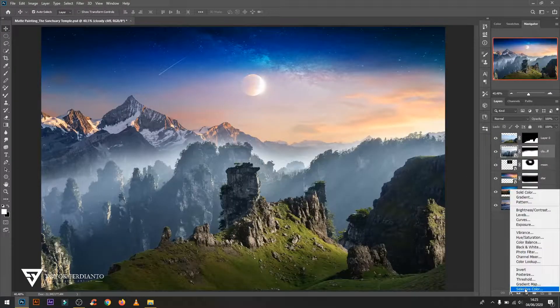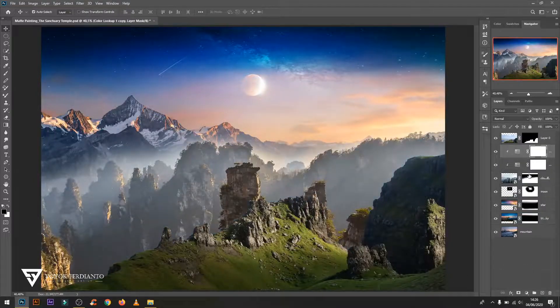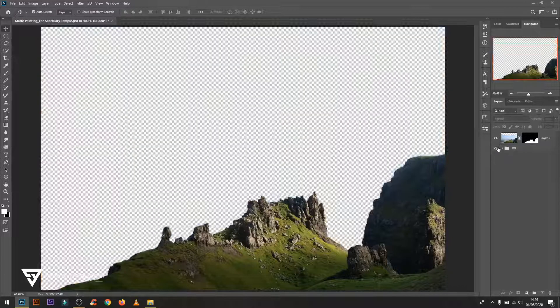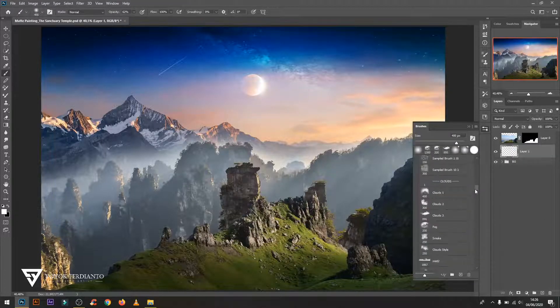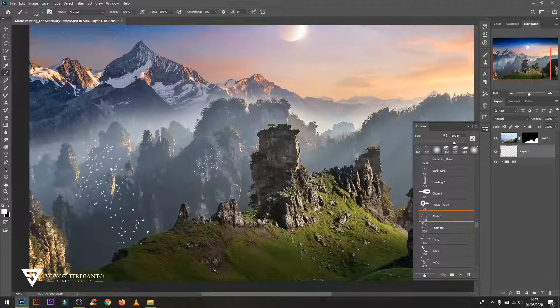For the warmth of the colors, use the fall color from the Color Lookup, set the opacity, and then duplicate the fall color layer to get a color which is close to the color of the evening according to the background. Now make a new layer, then use bird brush — don't forget to use 100% opacity and reduce the brush size to get a good position.